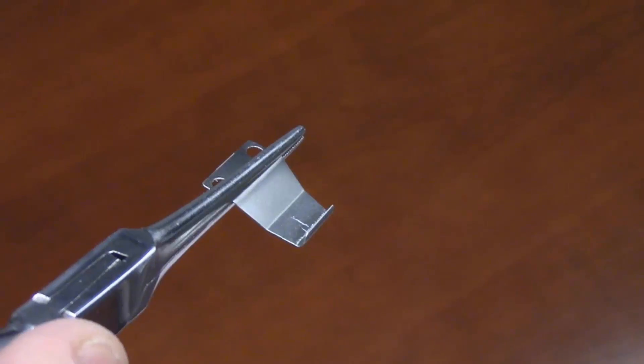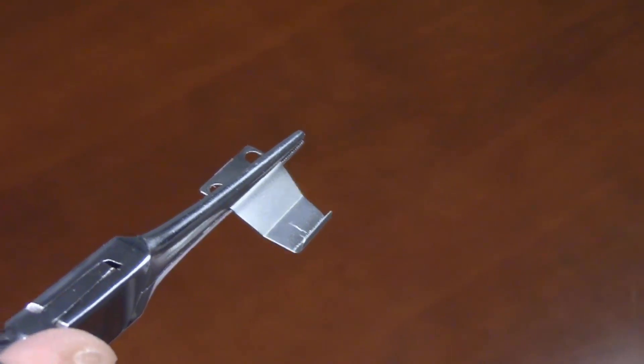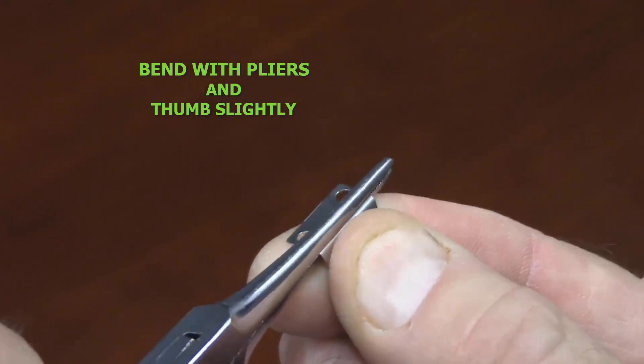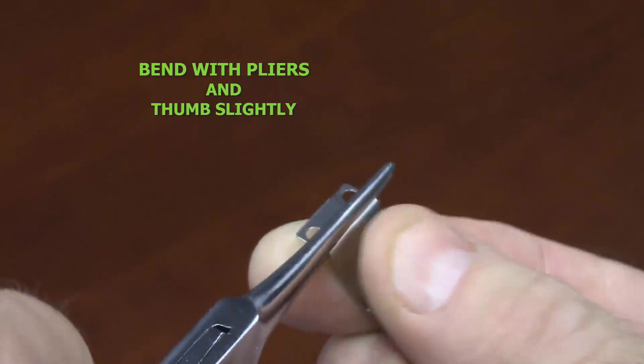Now you can see I have removed the culprit — the metal spring clip — and am holding it with pliers. It's this clip that restrains the rubber-covered thumbwheel with the tiny hook bent at the bottom of the clip's arm.